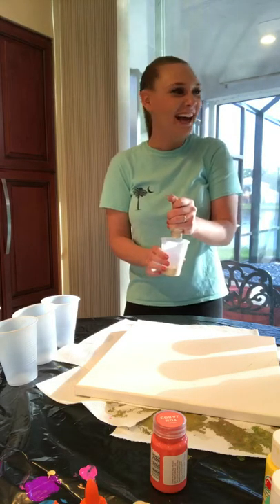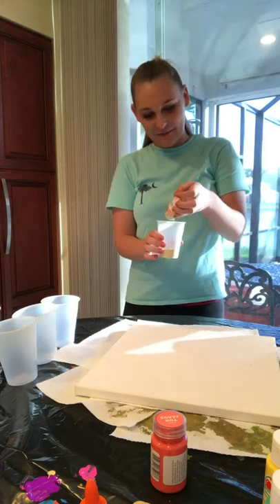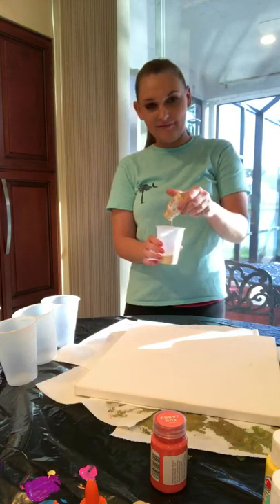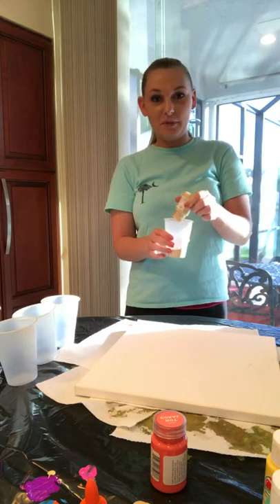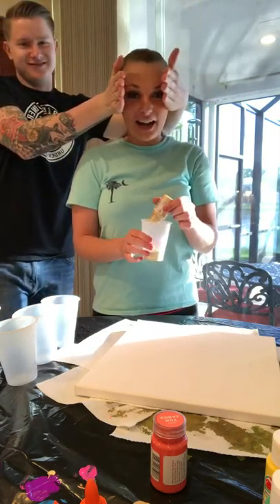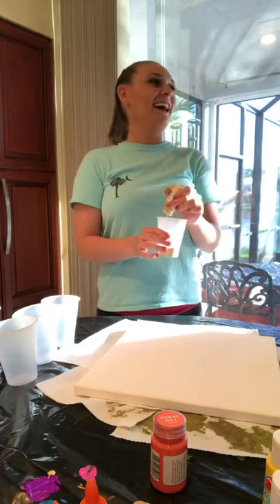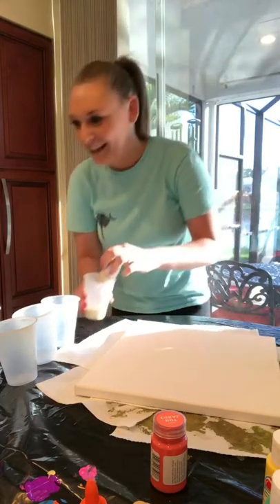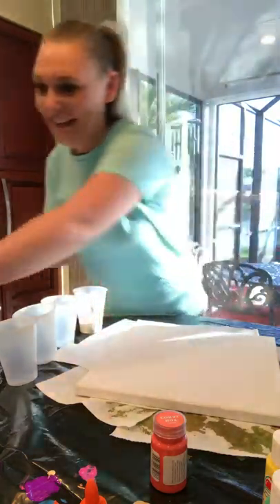My mom said when she goes to Michael's she can't put everything in her hands. My boyfriend told me you can only take what you can carry — no buggies, no hand basket — and he puts blinders on me and I can only buy what I can hold in my hands. So I go to Michael's alone, not with him.